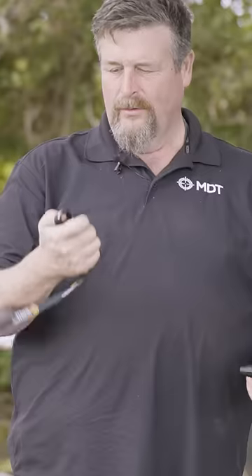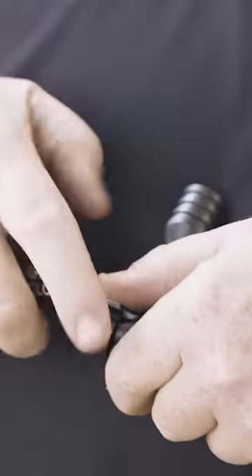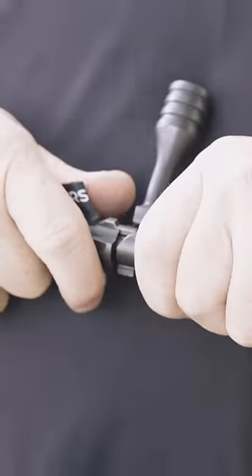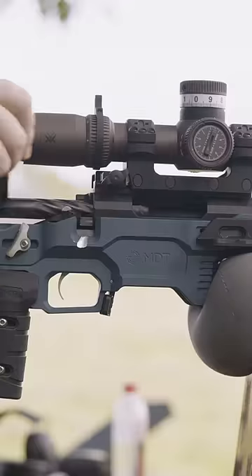You can use your shoelace, a Kleindorf tool, or just any strap or whatever you want. Just go in and hook the sear itself, pull it straight back, rotate until it drops into its locking position, and you're good to go.